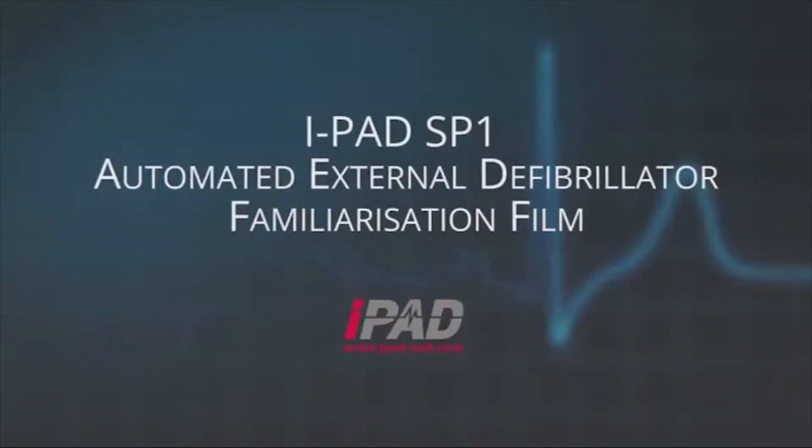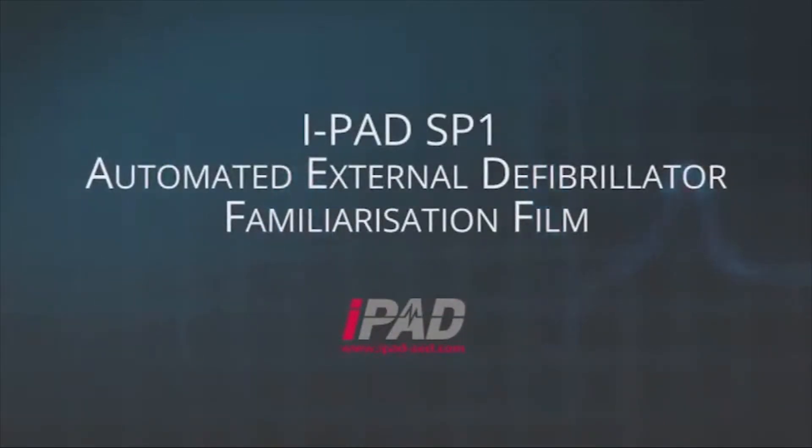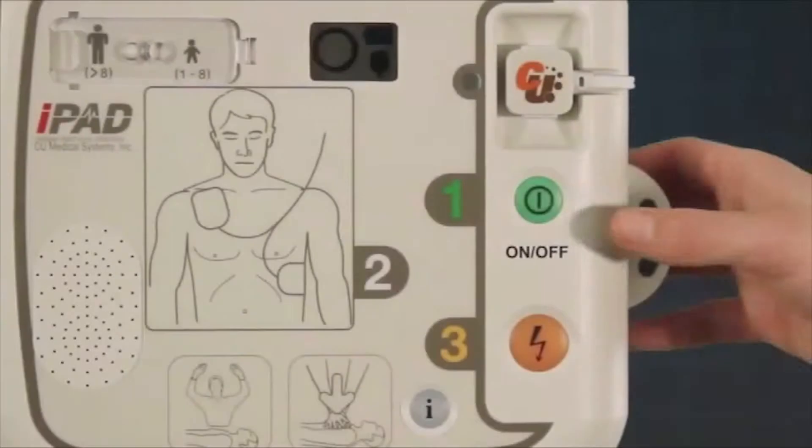Welcome to the familiarization of your iPad SP1 automated external defibrillator. This section will familiarize you with how the iPad SP1 works when used.